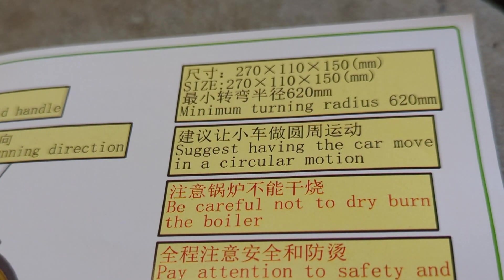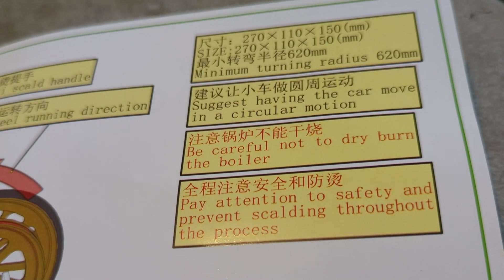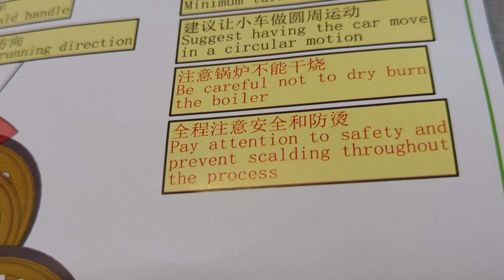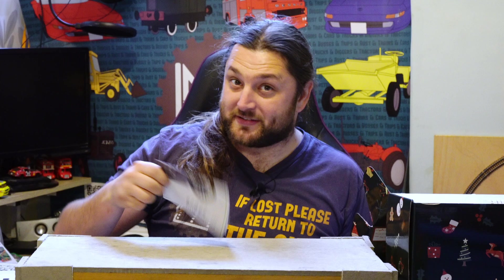Then we have the dimensions: 270 by 110 by 150 mm, with a minimum turning radius of 620 mm. It suggests running the car in a circular motion. Be careful not to dry-burn the boiler — though it doesn't say anywhere how much fuel to put in versus water. And: pay attention to safety and prevent scalding throughout the process. Useless instructions.